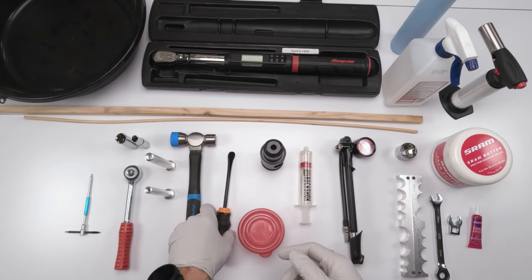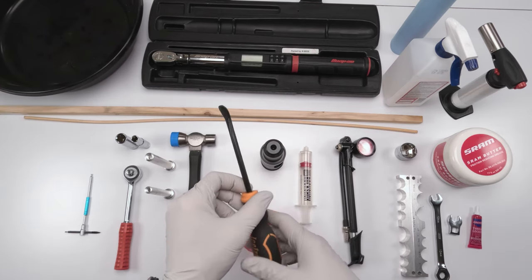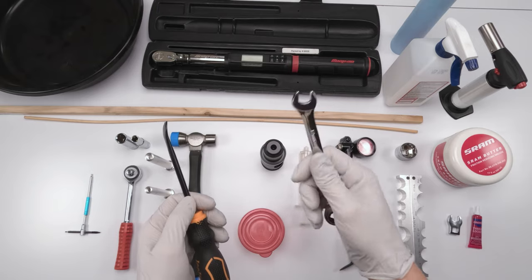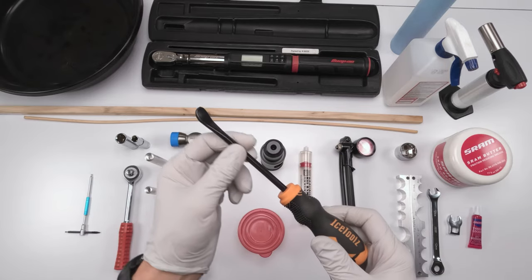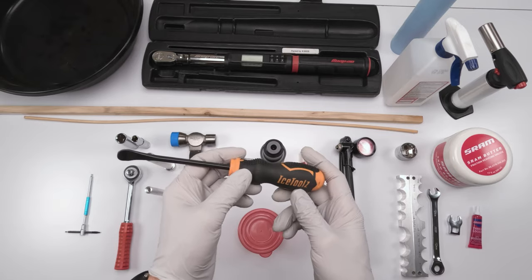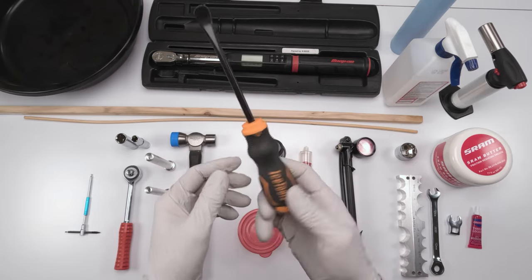You're going to need a mallet to tap the shafts out of the lower. Once the lowers are separated, you'll need an oil pan for the draining oil. You may want to remove the wiper if you're replacing it. You could use a regular wrench but the metal could chip the paint on the boot. That's why I use this Ice Tools tire lever tool — it has a plastic coating on the outside and works outstandingly well for taking out wipers. I have yet to chip a fork boot with this tool. No affiliation — other companies make similar tools, and this cost me like seven bucks.